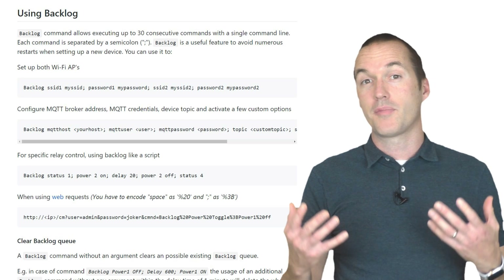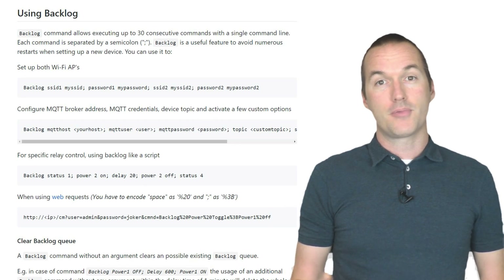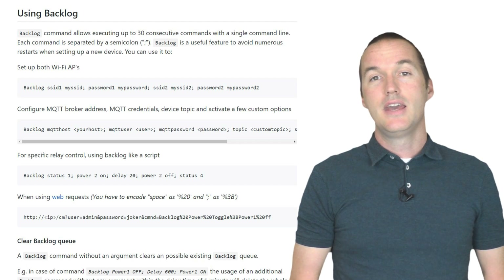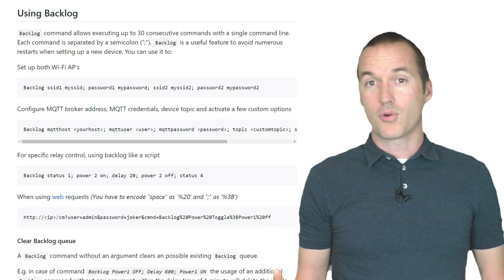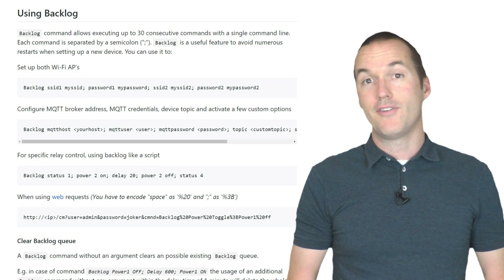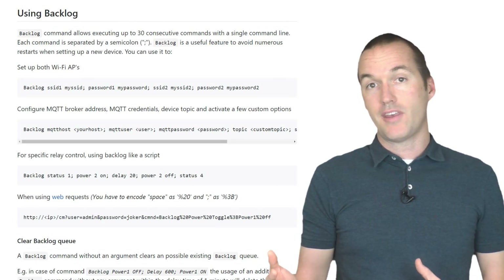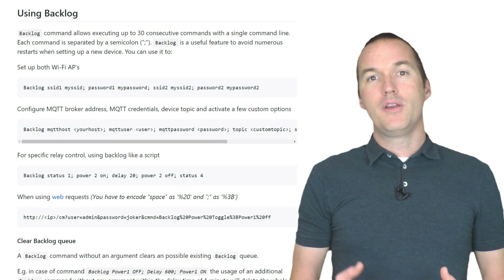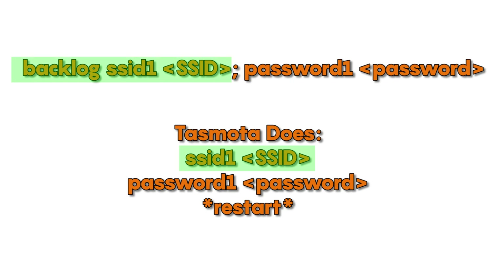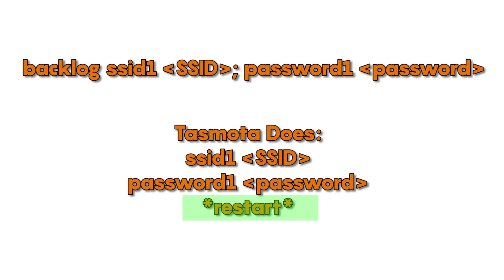In certain cases it may be beneficial to use something called the backlog command to enter many commands at once. An example of this would be if you're trying to change your SSID or password. If you just issued the single command SSID and then your new SSID, it would immediately change the wifi network to that new value, which would trigger the device to reboot. However, if you also needed to change your password, then your Tasmota device wouldn't be able to join your new network and you'd have no way of issuing that command to set the new password. Instead you'd use a backlog command. In a backlog command you separate each command with a semicolon, and then Tasmota will process them in order before trying to restart. For example: backlog ssid1 mynewnetwork; password1 mynewpassword — that's going to prevent your Tasmota device from rebooting until all the commands have been issued, so your wifi SSID and password will change together and your device will be able to properly connect to your new network.